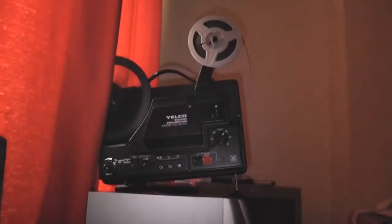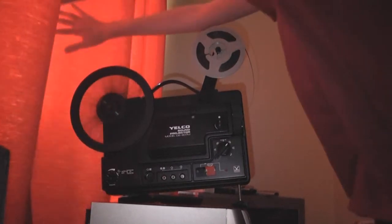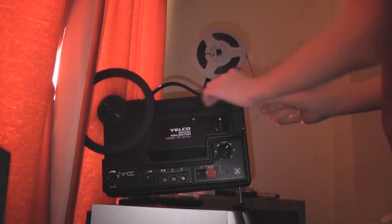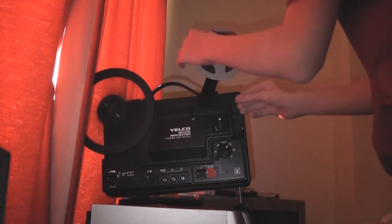Let me set it up. It's auto-feeding. And here we go — you can watch the countdown. There's a long leader on this.